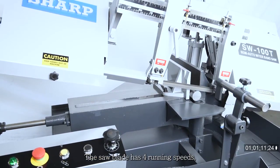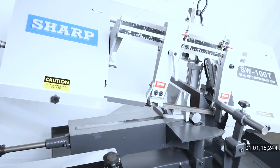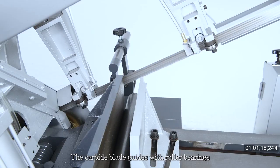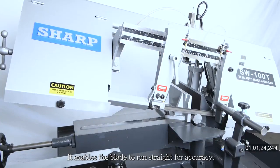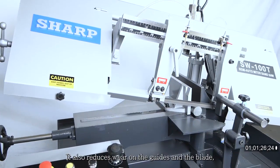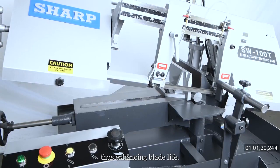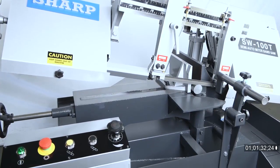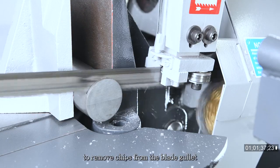The saw blade has four running speeds with manual blade tension adjustment. The carbide blade guides with roller bearings pre-align the blade before entering the blade guides, enabling the blade to run straight for accuracy. This also reduces wear on the guides and the blade, enhancing blade life. The blade is equipped with a brush to remove chips from the blade gullet.